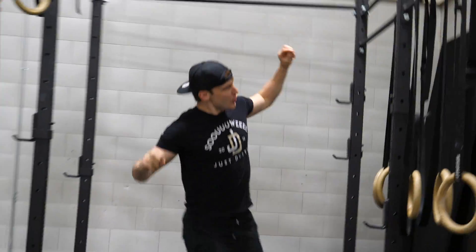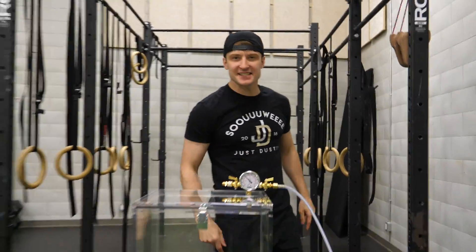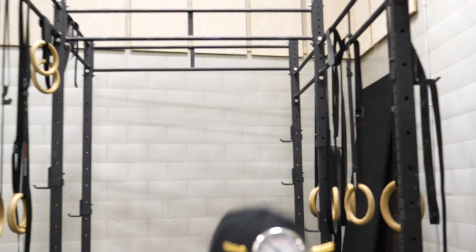SWEET! Hey, what's up everybody? It's just Dustin and I'm back with another video — back with a vacuum chamber video.